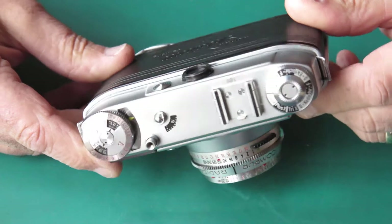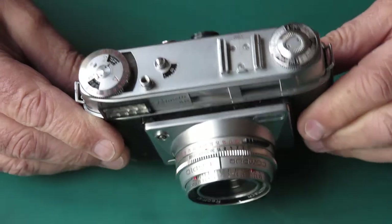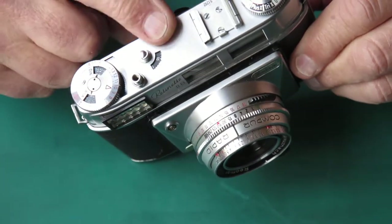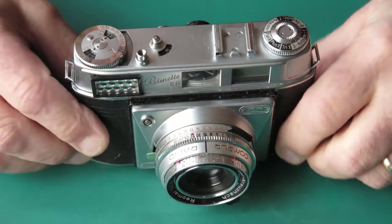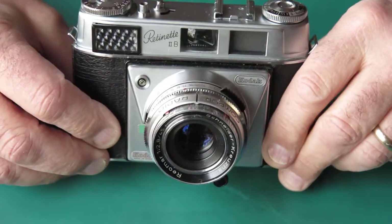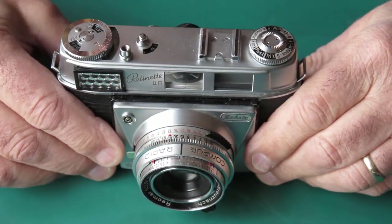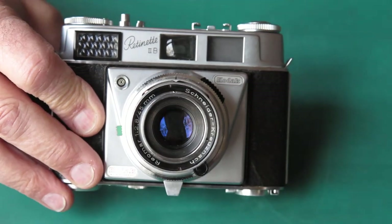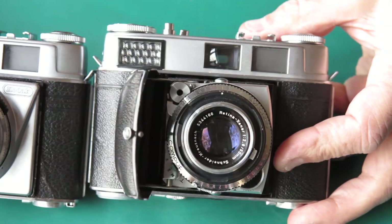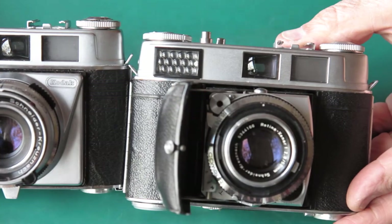So what features make this stand out compared to a lot of the other Retinets? Well, one of the things you'd notice is that the frame counter is very much the same as it would be on a Retina. And this camera has a shutter cocking rack unlike a lot of the other Retinets. The viewfinder is quite nice — a bright-line finder — and looking at the front of the camera you see it's a pretty close match to the Retina 1B.